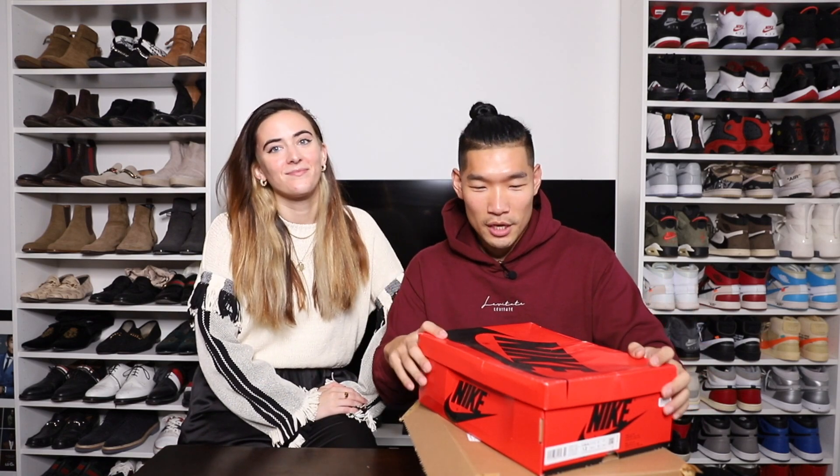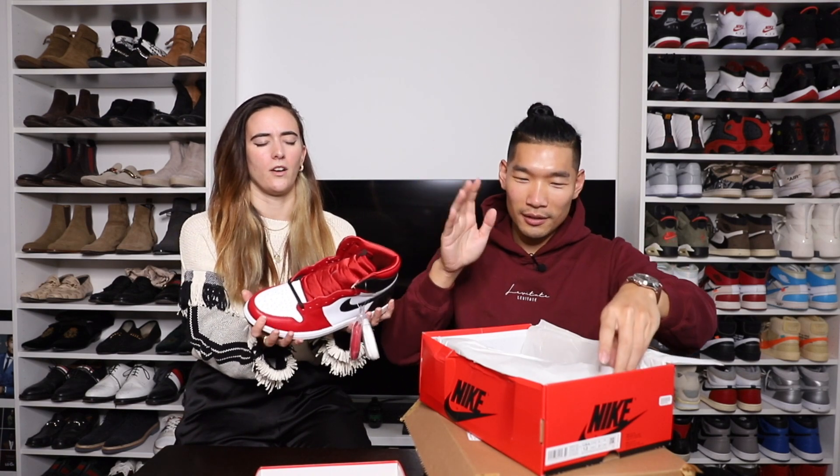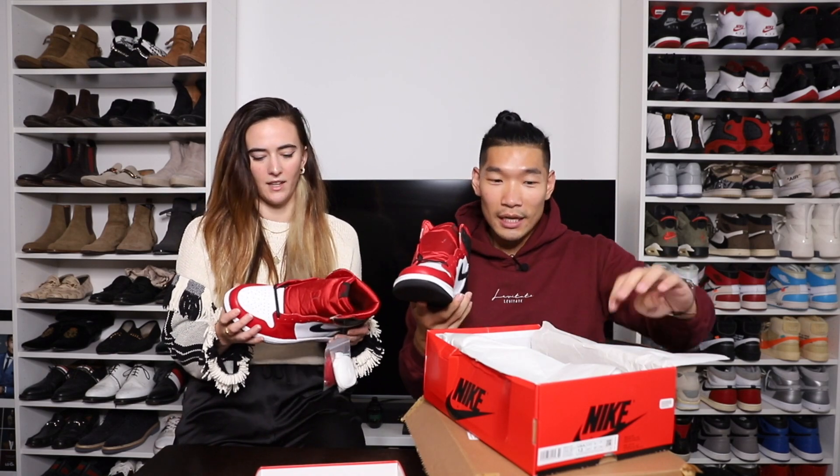Back again with another special extra segment with my special guest, Alicia, my girlfriend. I wanted to see her take and what she rates these sneakers. This one is the Jordan 1 Satin Snakeskin Special Edition — let me know what you think of them. She gives it a nine out of ten, saying she likes the mix of different materials. It's actually technically a women's sneaker, but of course I got it in my size.